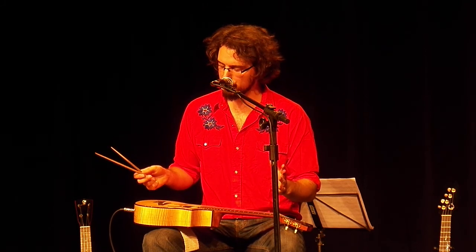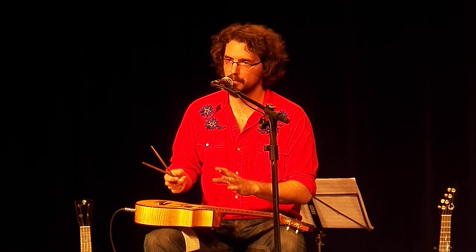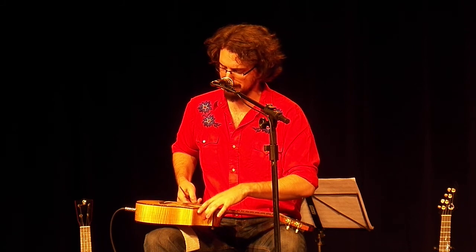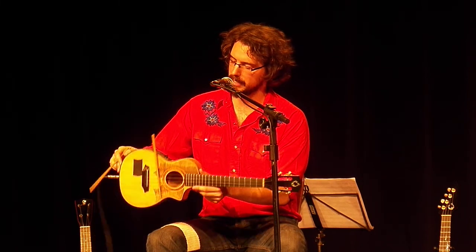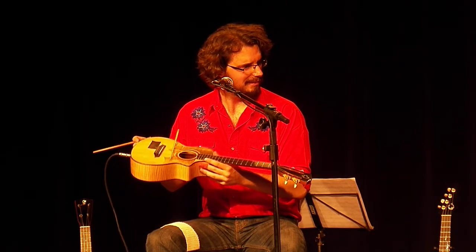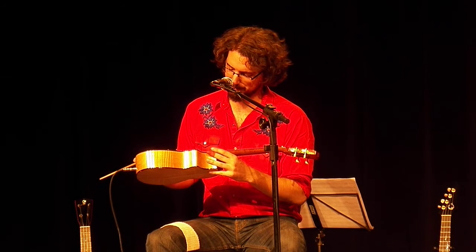Let me demonstrate. Playing the ukulele with a pair of hashi is very simple. All you do is put one of the sticks very carefully and gently under the strings like that. Once you have it in there, it can't go anywhere. What is that sound? I don't know what that is. I'll find out later.